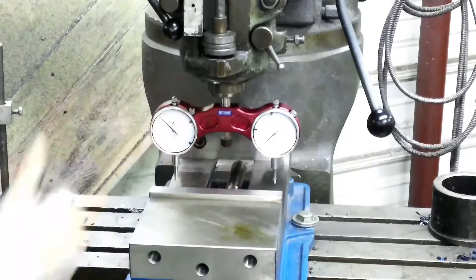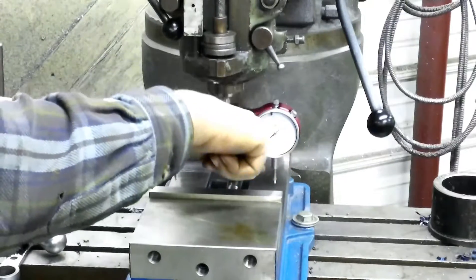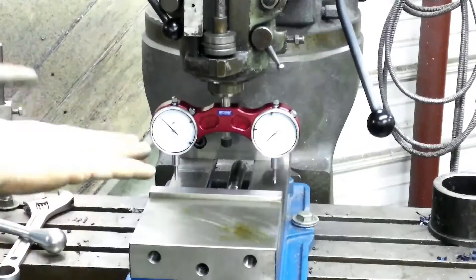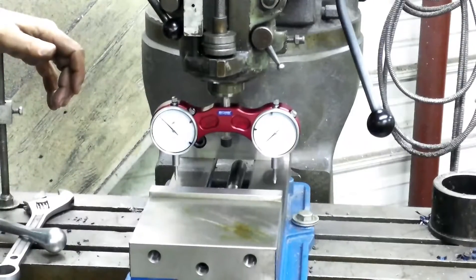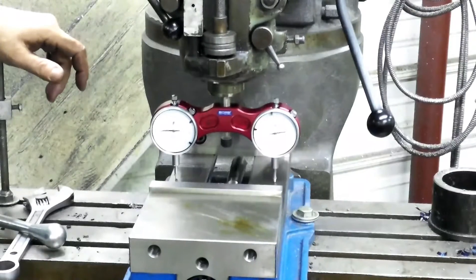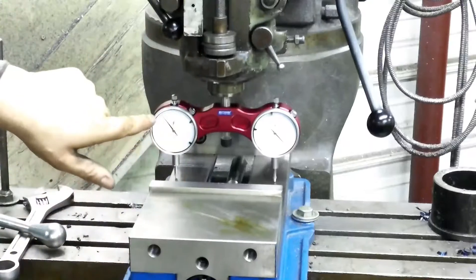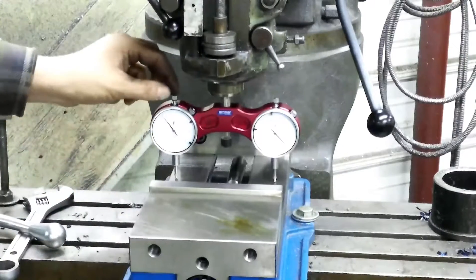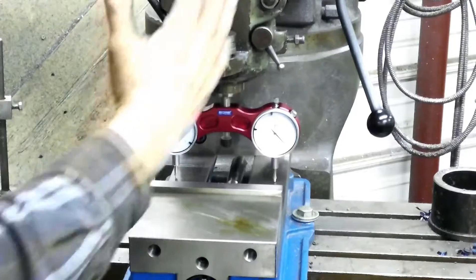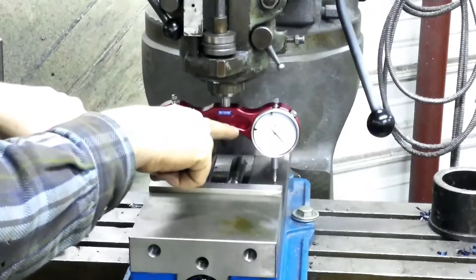Now, if you were doing this with a standard single indicator, you would put it in your spindle, offset it, rotate it around, set a zero point, and then rotate it around to find all your highs and lows. So now we're going to turn it, bring it up, and we'll bring it right around here. We'll pick one of them as a zero. Okay, so I'm crooked — we're twelve thousandths higher on this side. That means we need to adjust our head this way, but we're only going to move six thousandths on these two — we're splitting it.